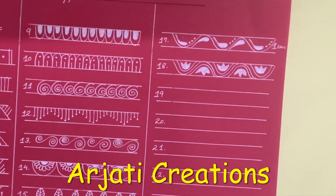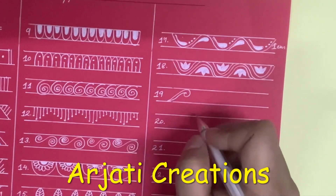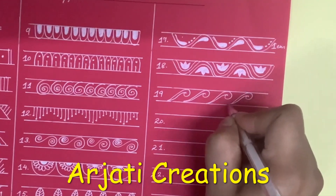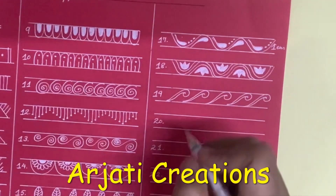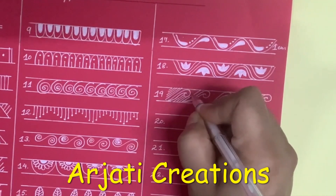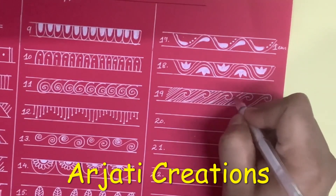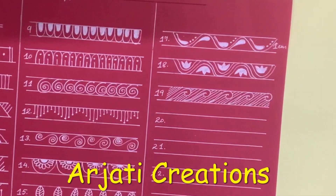Now we come to the next border pattern. For that border pattern I'm going to make this curve like this, and from here I'm going to make another. Now what we are going to do is shade it in the direction of the curve, like this.